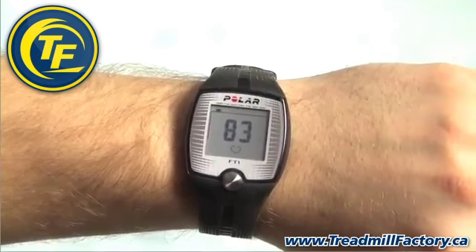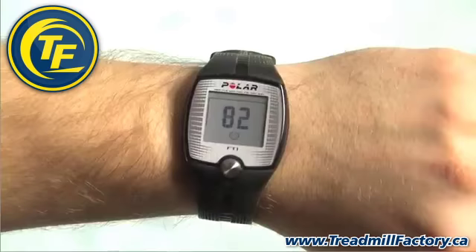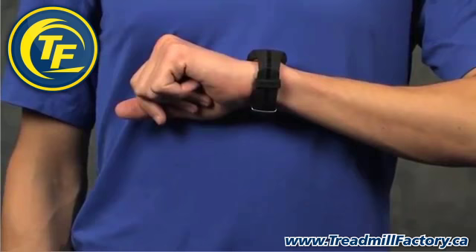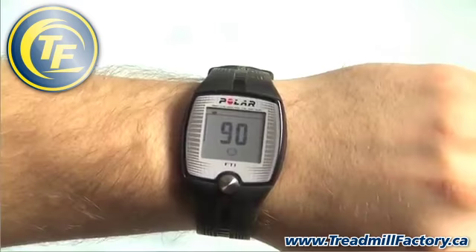During the exercise, you can change the display information at any time by bringing the training computer close to the Polar logo on the transmitter. Keep the training computer close to the transmitter until you hear a beep and the desired information is displayed. This feature is called the Heart Touch feature and is found on many Polar products.